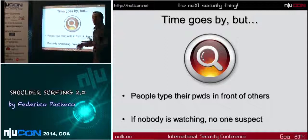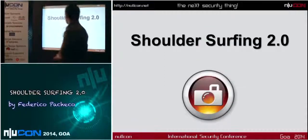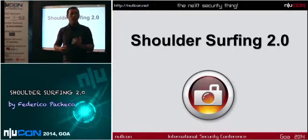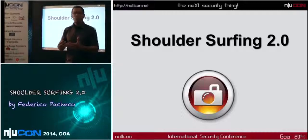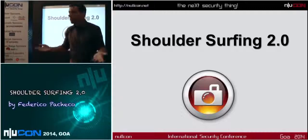If nobody is watching you, you don't suspect everything in life. Maybe in information security, yes, but it's not so common. So I tried to make a twist on a very old technique that was based on just looking when someone puts in a password — and that was a real technique.